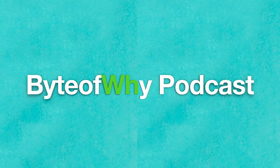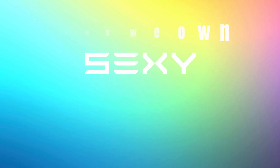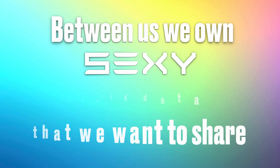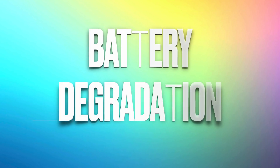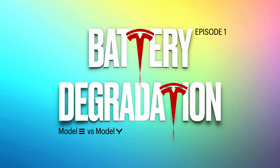This series of videos is a synopsis of our new podcast 'Bite of Why' — please check out our podcast, links in the description. Between the two of us we have either owned or currently own S, 3, X, and Y, and we want to give you real-world numbers so you can make an informed decision before buying the Tesla of your choice. Welcome to Episode 1: battery degradation between the Model 3 and Model Y, and the effects of temperature on battery.